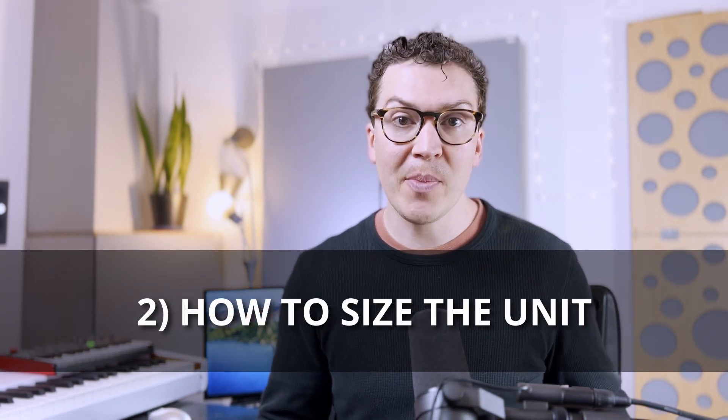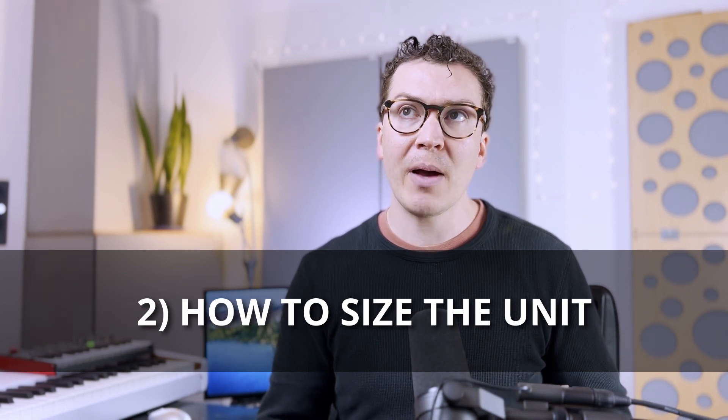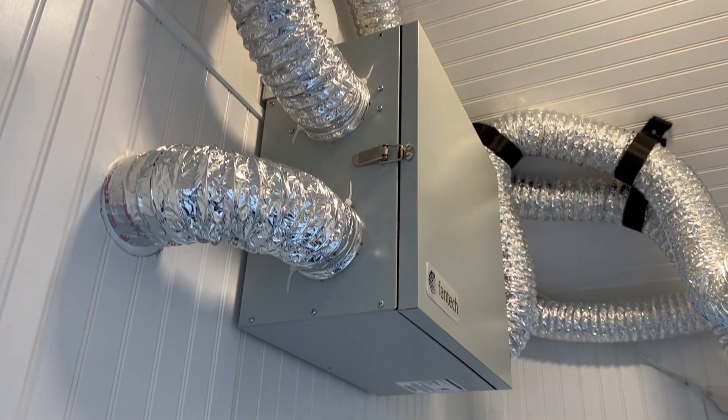The first question to ask is how many people are going to be working in your studio? For me, I spend most of the time in my studio. Occasionally I'll have a client come in and we work on songs, and sometimes a client plus a studio musician. It's very rare that I have a full band. I mainly work with singer-songwriters, so about three people is probably the max. That means I need about 45 cubic feet per minute of air. My Fantech ERV provides 60 cubic feet per minute, so I'm getting plenty of air.